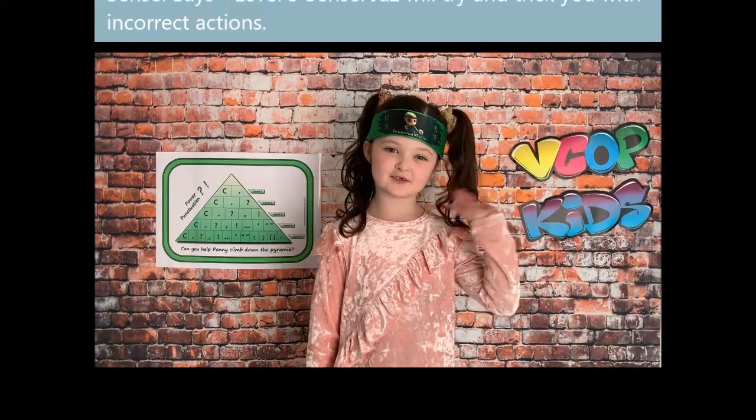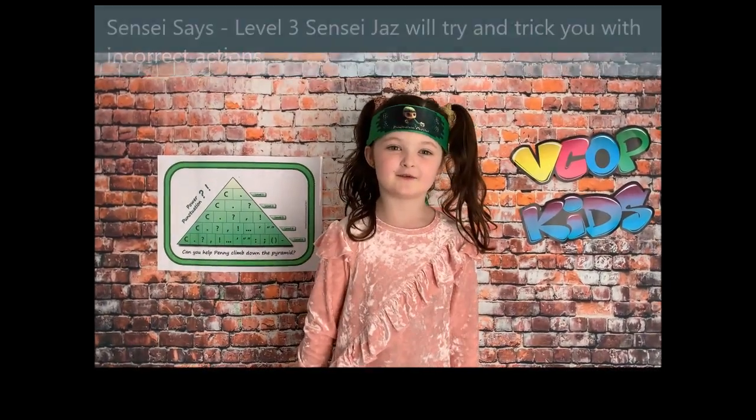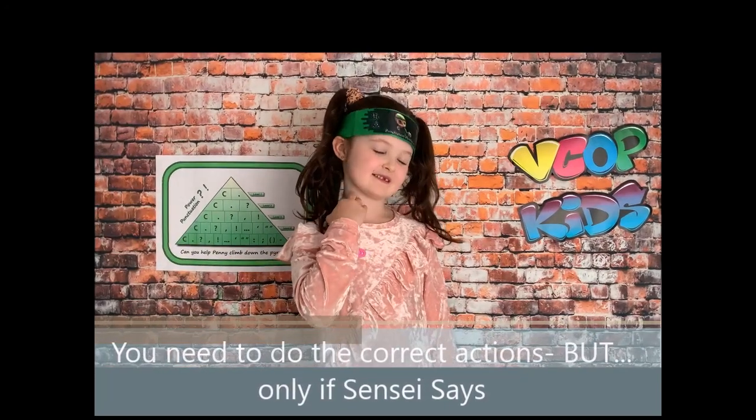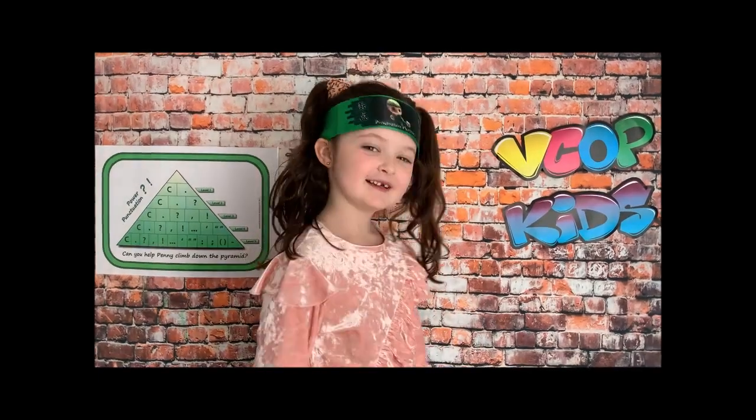Hi, welcome back to Punctuation School for Level 3. I'm going to trick you, so be careful — use your listening ears. Are you ready to play Sensei Says Level 3? Let's start!